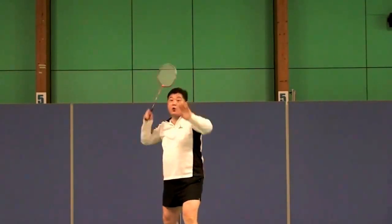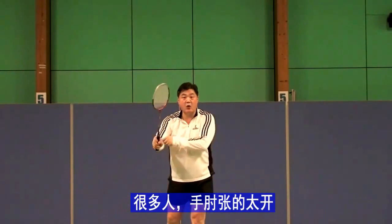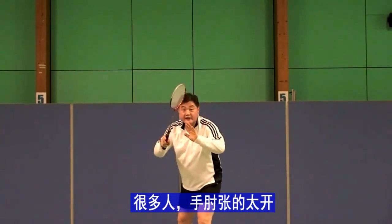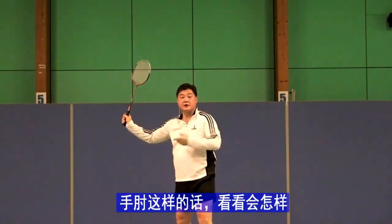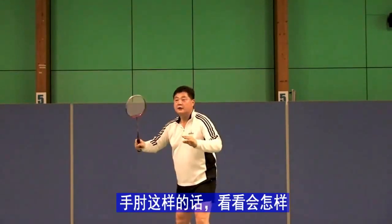So you open this — same. Many players they open it already when they set; they set like this, already opened. Watch what happens — now it opens correctly.